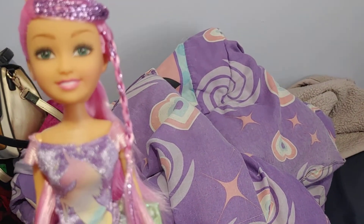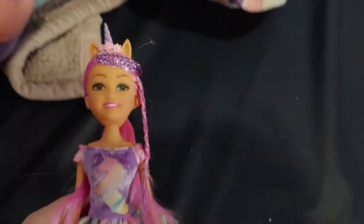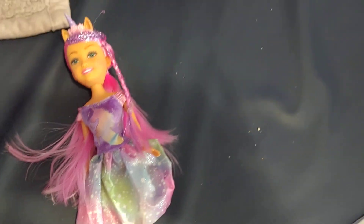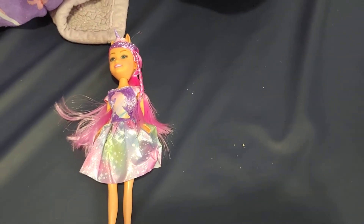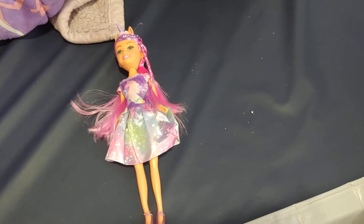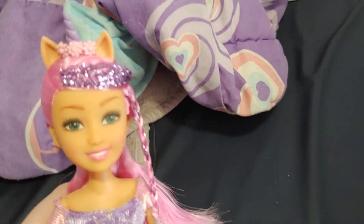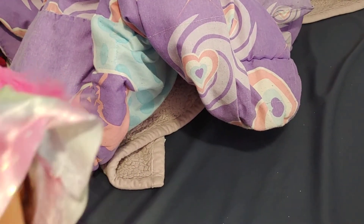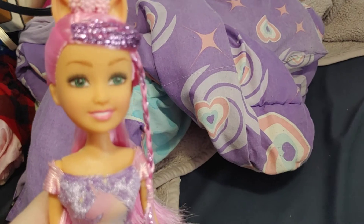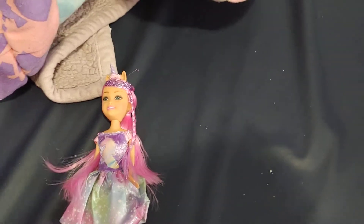She's really cute and I like her a lot. She is called a Unicorn Sparkle Girl and she was only $4 at Aldi. I do have the African American Sparkle Girl that I got for about $1.50 on clearance at Walmart, but I don't think Walmart sells them anymore. So Aldi must have gotten stock of these — I haven't seen the unicorn ones at Walmart anymore.